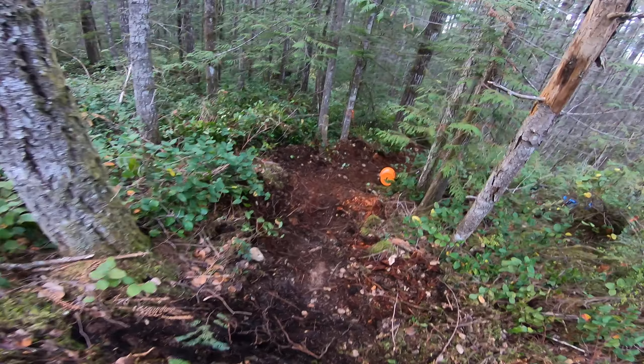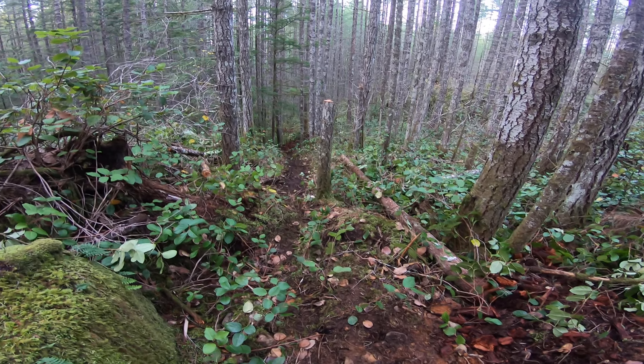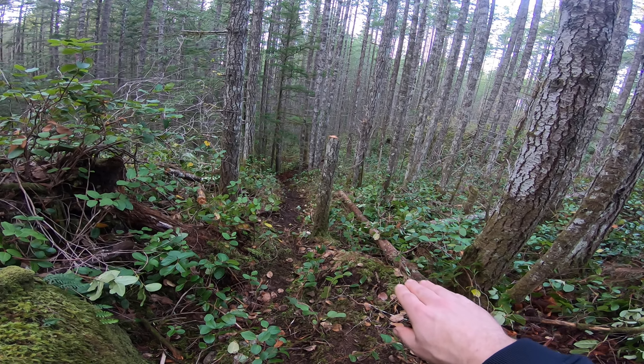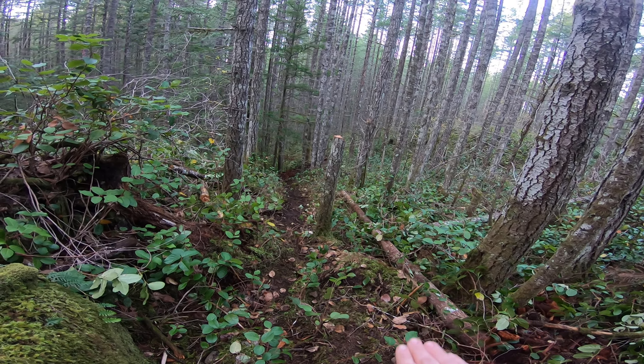I'll cut in a nice big berm here to pull you around the corner so you don't have to slow down too much coming down there. And I think I might have a jump sort of on this side — see what the speed is like — so you can do a shark fin so you can land on the berm down there, or you can cut straight through.